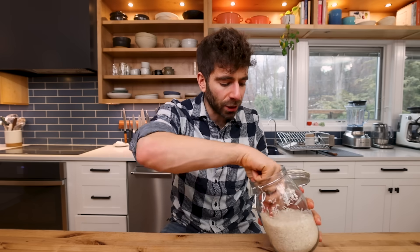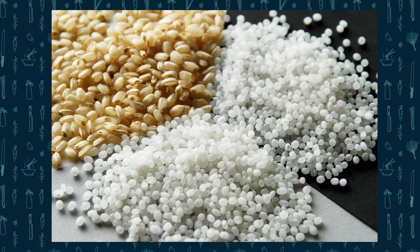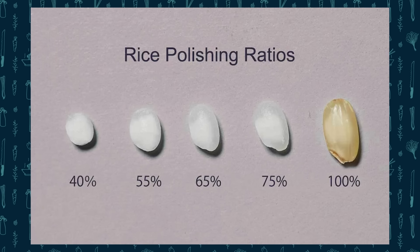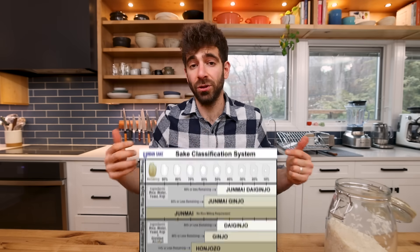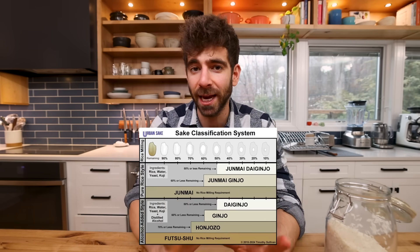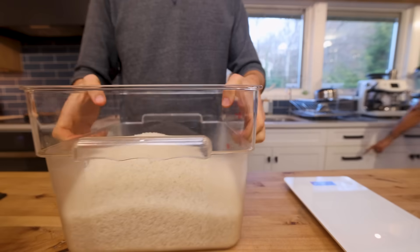Speaking of something that's not traditional in the sake world — when it comes to the type of rice used to make sake, they actually polish off the outside of the rice kernel, which removes a lot of the proteins and fatty acids, leaving just the starchy inner core with the goal of giving you the cleanest tasting sake. They do this anywhere from 50 to 70%, and that percentage of polishing correlates to how high end the sake is. But I'm pretty sure the Japanese sake industry is the only industry that uses polished rice, so I just use regular white rice and the sake comes out great.